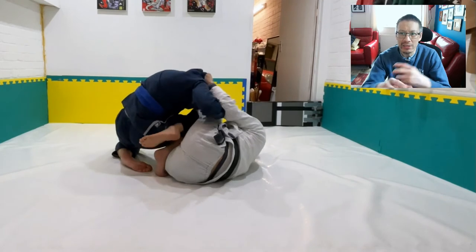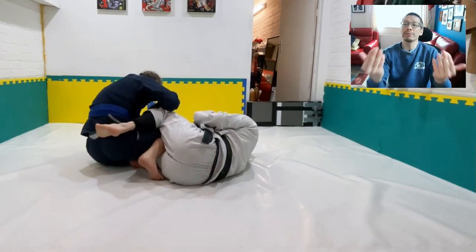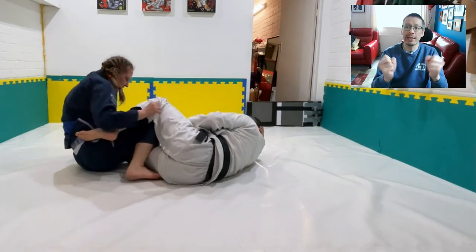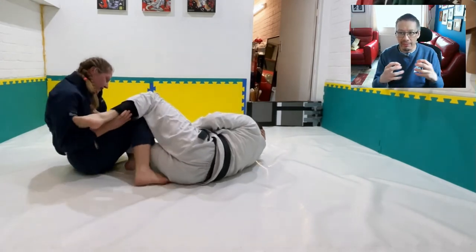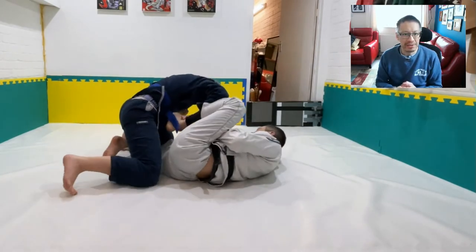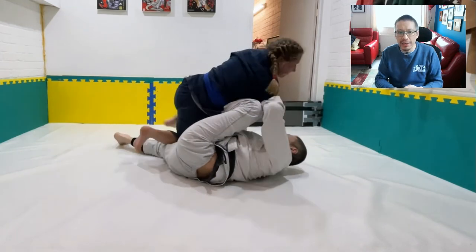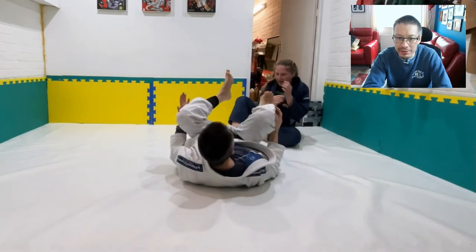I carry on playing extended open guard — very long reach, using the full length of my limbs. The idea is to extend my legs and arms out, encouraging them to put pressure into me, then collapse my limbs so they're caught deeper in my guard. That's the tactic with a lot of open guards, including K guard.